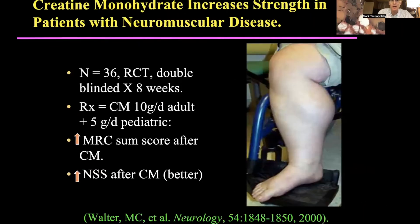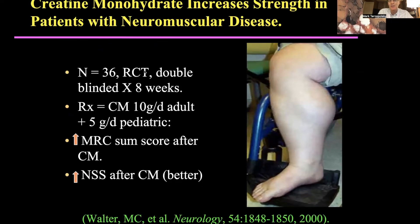A randomized double-blind trial by a group in Germany showed that when they loaded patients with creatine, they got an increase in muscle strength and their neuromuscular symptomatology was better. This included patients with Becker muscular dystrophy and FSH. At the biochemical level, we're finding many of the final common pathways are pretty much the same between IBM, FSH, and myotonic dystrophy — which is almost a form of accelerated aging at the cellular level.